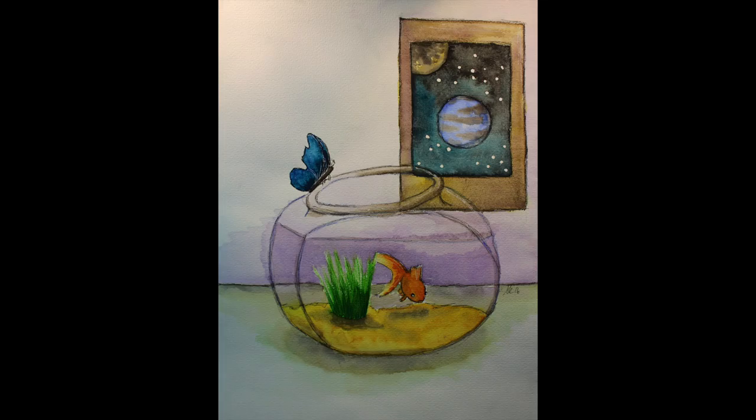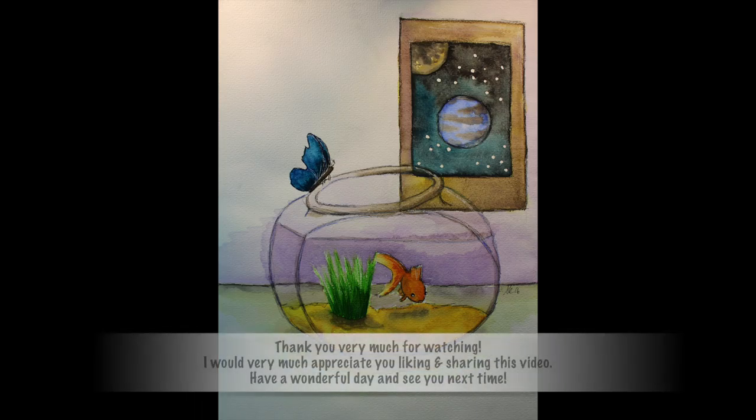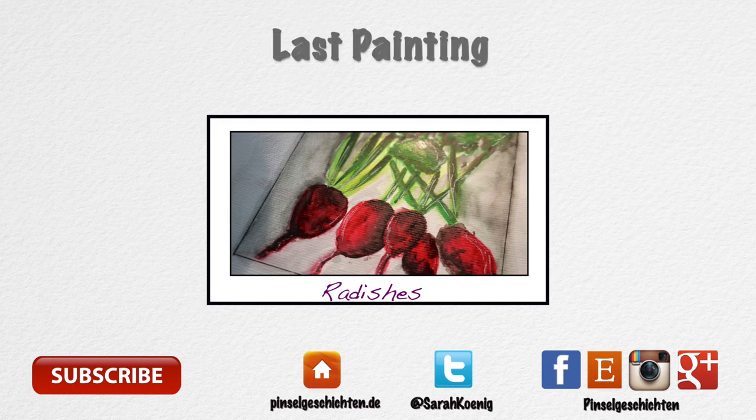So that's my painting. I hope you enjoyed watching along. If you have any questions or comments, leave them in the comment section below and I will see you tomorrow on the new vlog and next Friday with a new painting. Have a very good day and take good care. Bye!